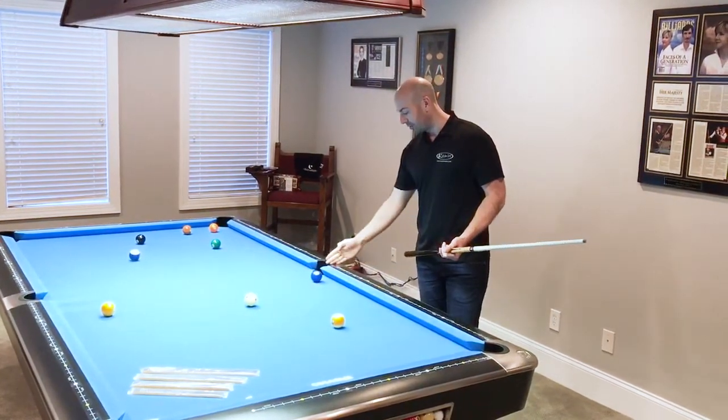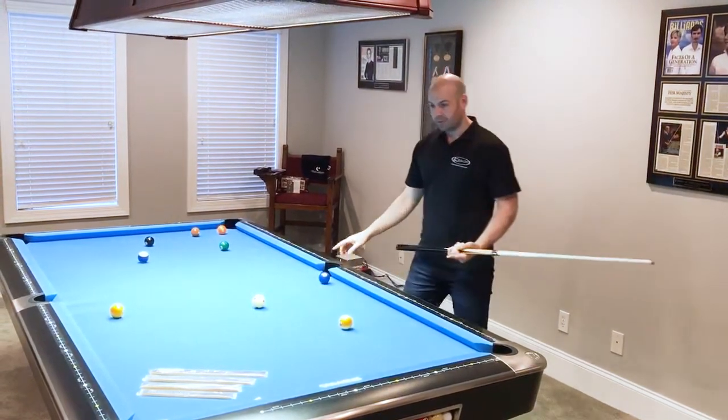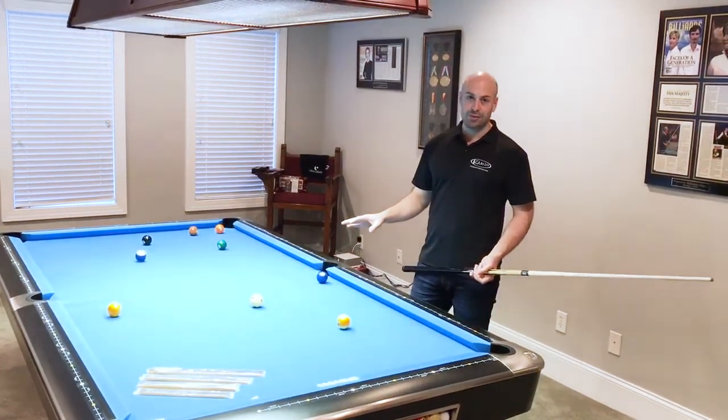Not the mid part of the rail from here to the edge of the pocket, but really the mid part from here to here. So the Diamond Slicer can help you visualize all kinds of shots like that all over the table and really help take your kicking and banking game to the next level.